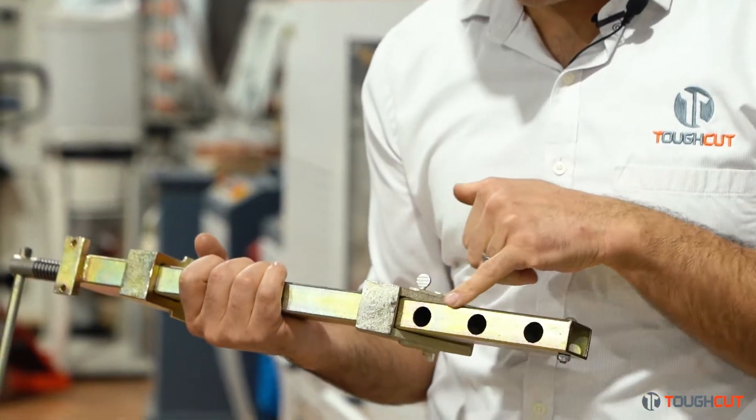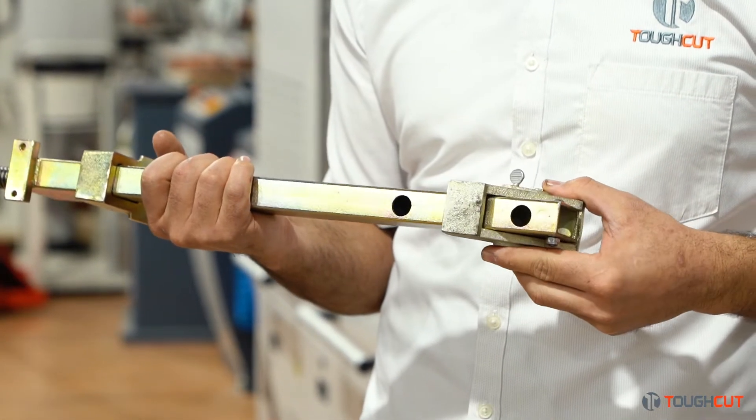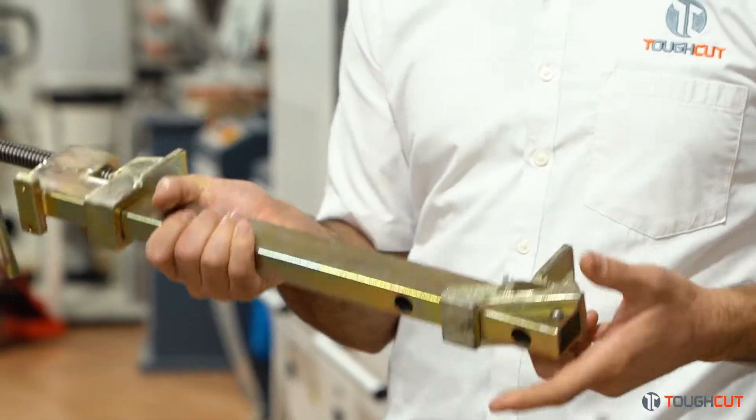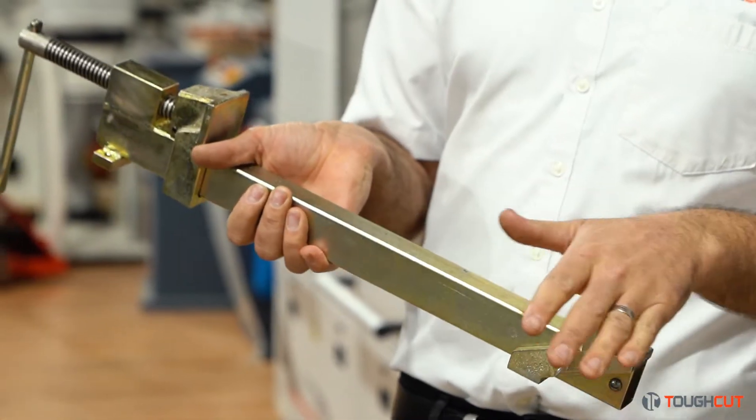As you can see on the bottom here, we've got different positioning holes so you can slide it across, and there's a little tongue in there that locks straight on and away you go. So it's really simple and easy.